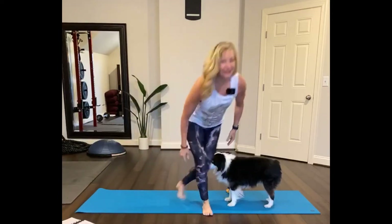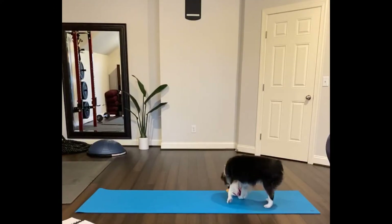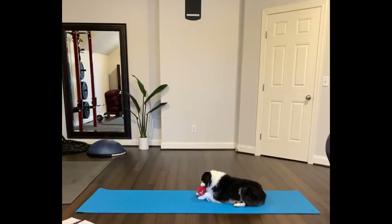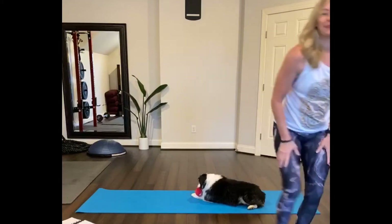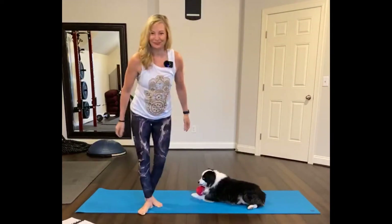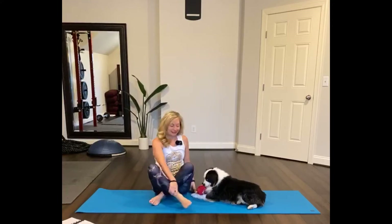Let's see what's in store for some yoga. Hello everyone. Okay, let's start seated. About a minute.